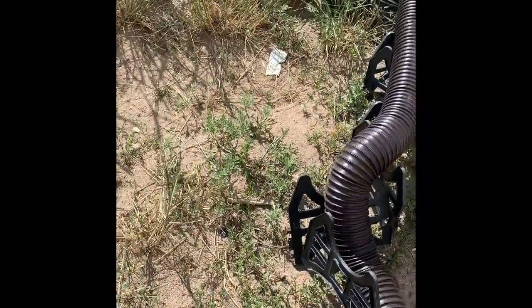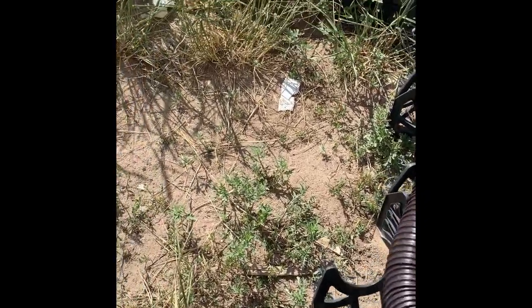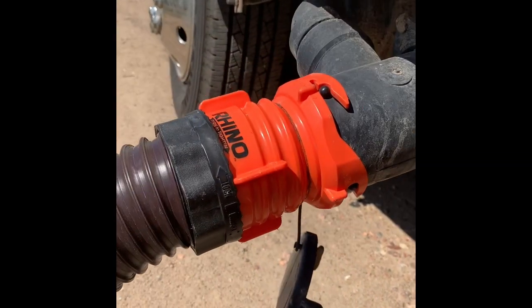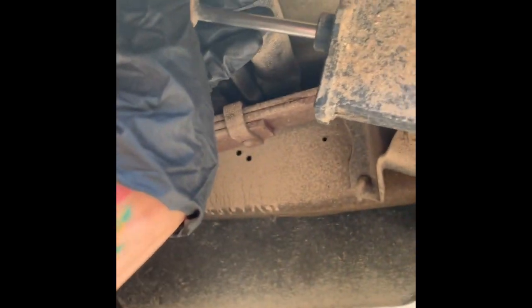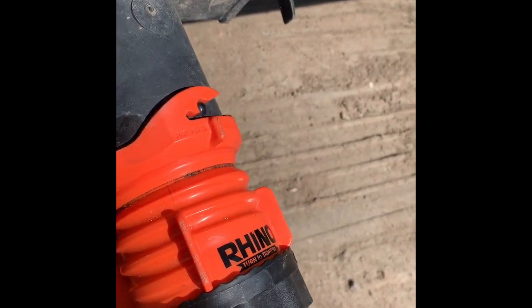Because that would be scary if I take the tube off and stuff flies out. I really shouldn't be touching my phone while I do this — I have to sanitize my phone after. All right, now I can unhook this puppy, like so.